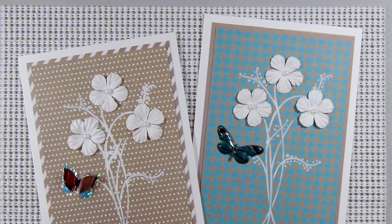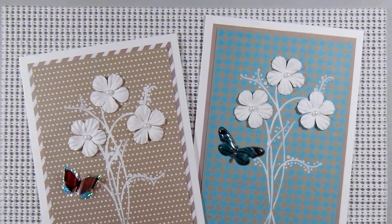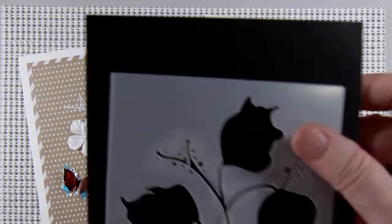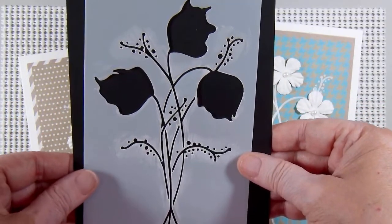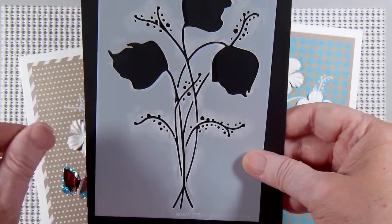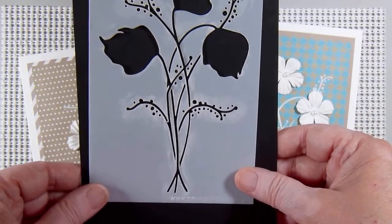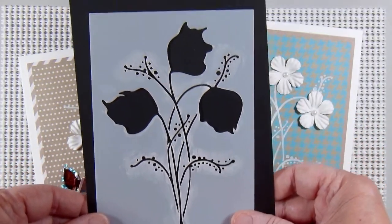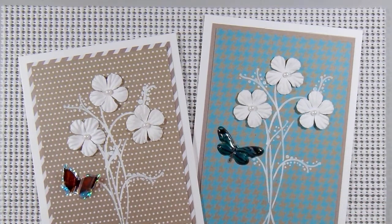I couldn't find my white ink pads at the time that I was doing these cards, so I used white acrylic paint. I used this stencil from Penny Black — this one right here. And I used a little sponge dauber, the kind that fit on your fingers, and just very carefully dabbed on the white paint in the areas. I actually stenciled directly onto the pattern paper. Then, when that was dry, I added the flowers and the butterflies for embellishments.